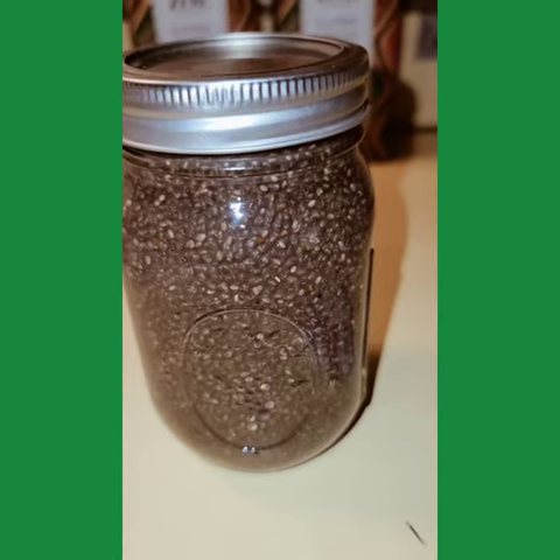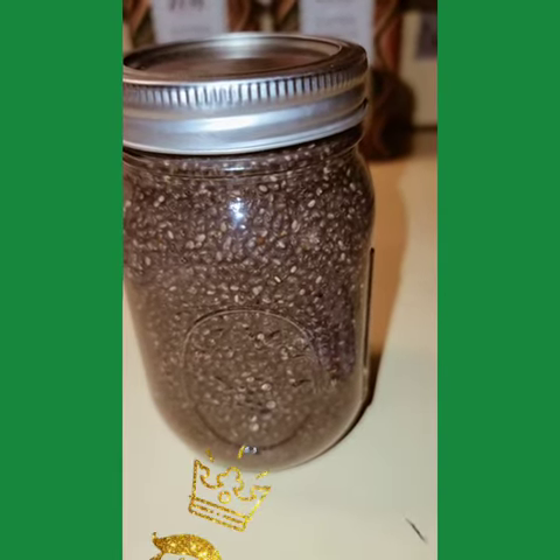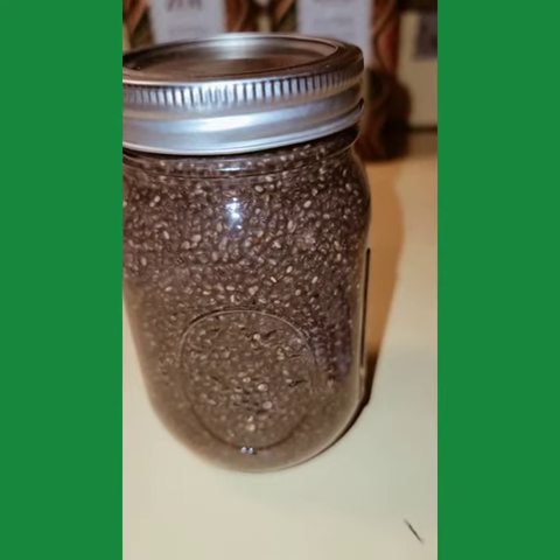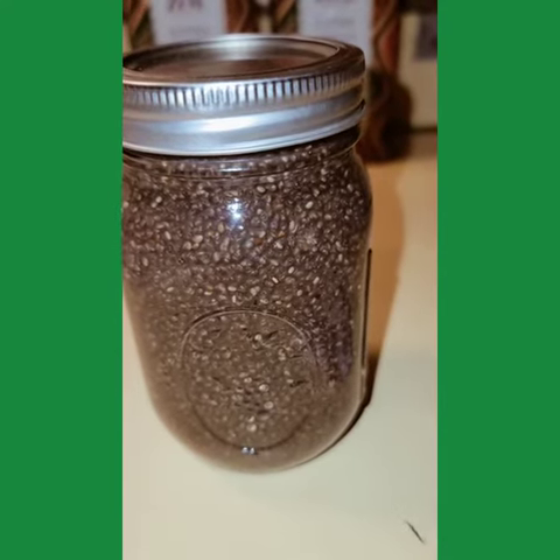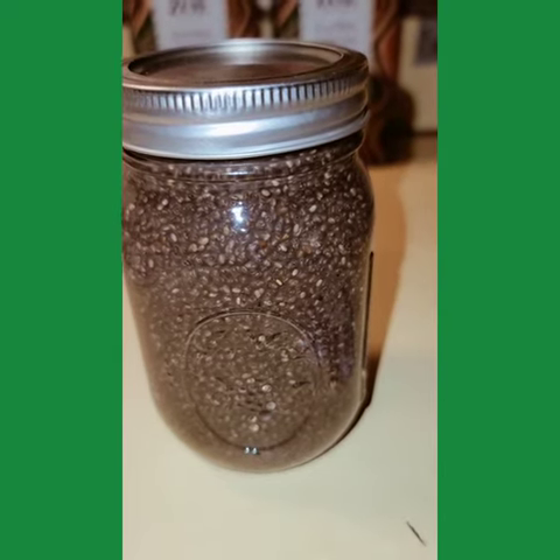You can take pure chia seed — some people say chia seed — and you can put it in a cheesecloth or a flour sack and you can dip it in water and use it as a chia seed wash. There are many uses for it.